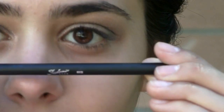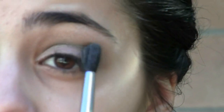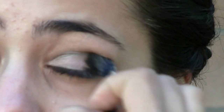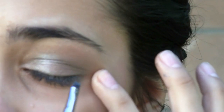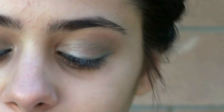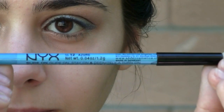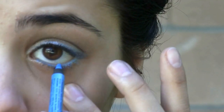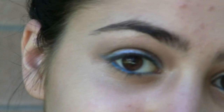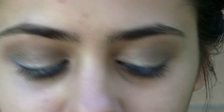Now it's time to blend with the 863 brush — I'm going to be blending this blue color into the green color. Now taking a 561 brush, I'm going to line my upper lash line with the blue color as well. Now to really give this look a pop, I'm going to be taking the NYX eyeliner called Azure and lining my lower lash line with it. Here is the look with the eyeliner.